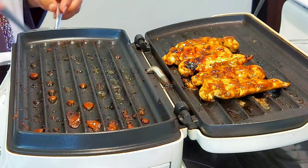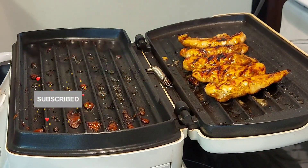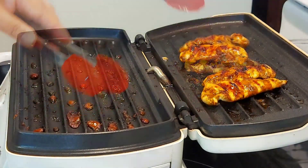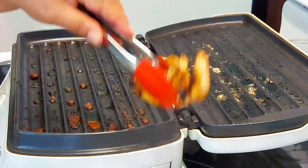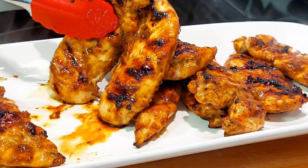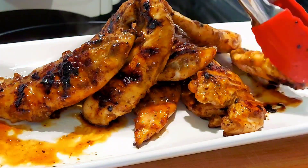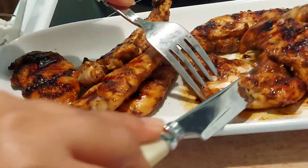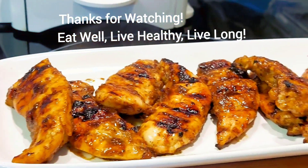If you like this simple and delicious chicken recipe, please help and support this channel by subscribing if you haven't already, give this recipe a huge like, and leave a review in the comment section. Thank you for the big support — it will inspire me to make more videos. These grilling techniques I've shown can save you from a grilling disaster. The best thing to do is to watch what you're grilling the whole time. I hope you try this soon — bye for now, don't forget to eat well, live healthy, live long!